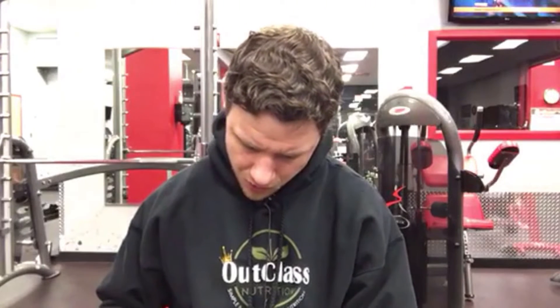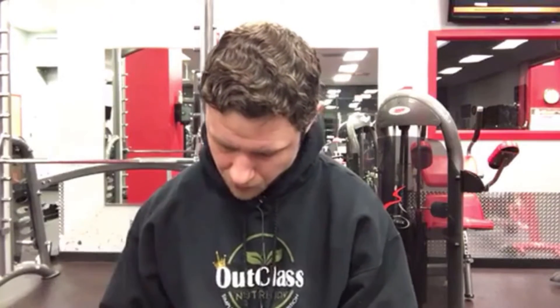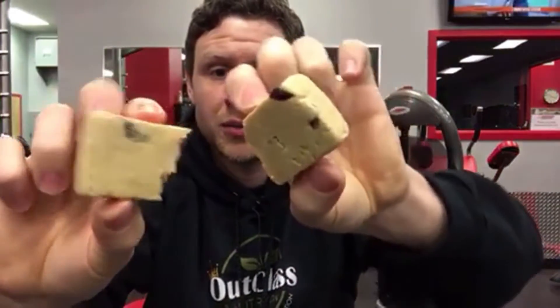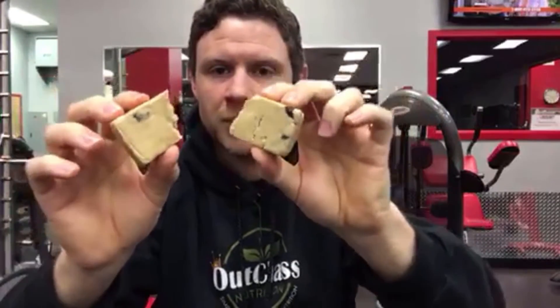Today I'm going to show you guys what they look like and the differences and changes I made. Starting with the cranberry cashew — I broke it in half already, you can see the cashews on the side there. The two main differences: I doubled the cranberries in it, and I lowered the sugar. The sugar before was 23 grams, which was very high. I lowered it to 13 grams, which I think is pretty good for a natural bar, and doubled the cranberries.